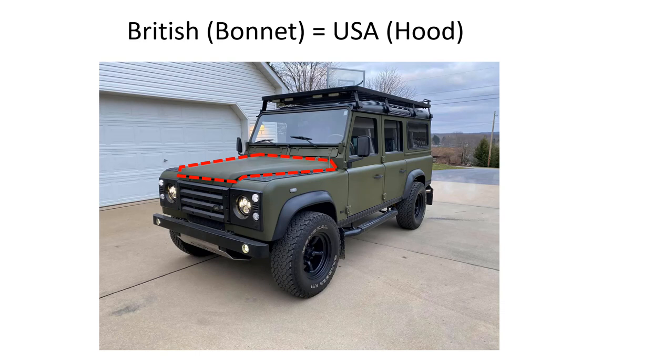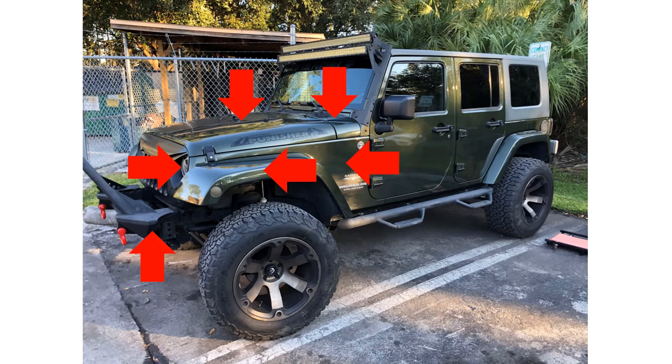Bonnet versus hood — the British say bonnet, in the United States we say hood. I use both words interchangeably throughout the video. Okay, let's get started. You need to remove the entire front of the Wrangler.